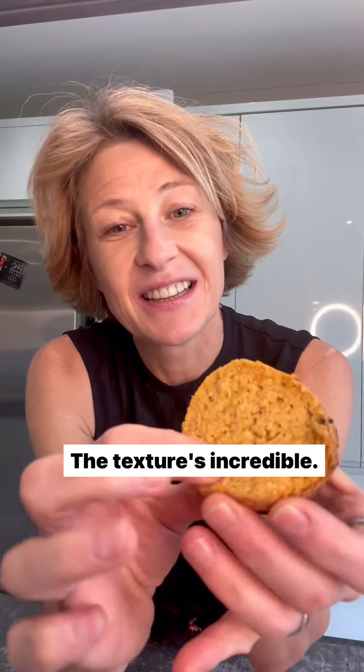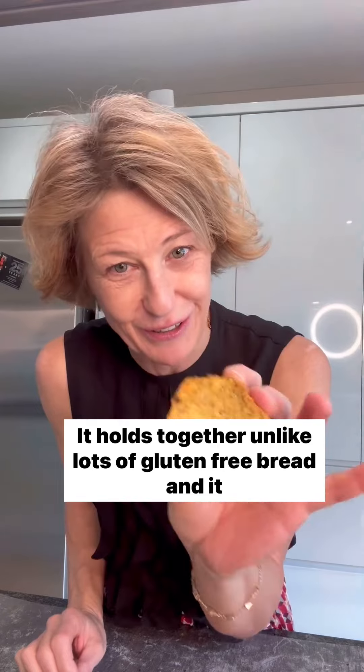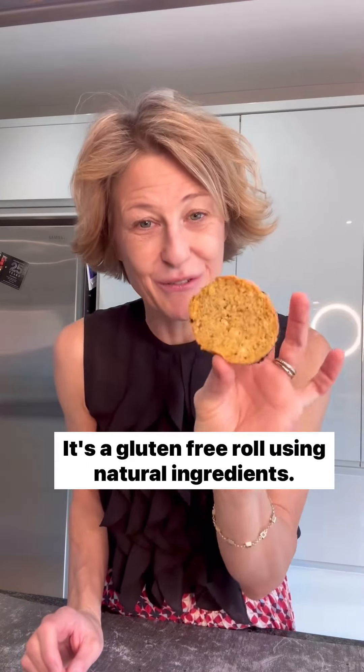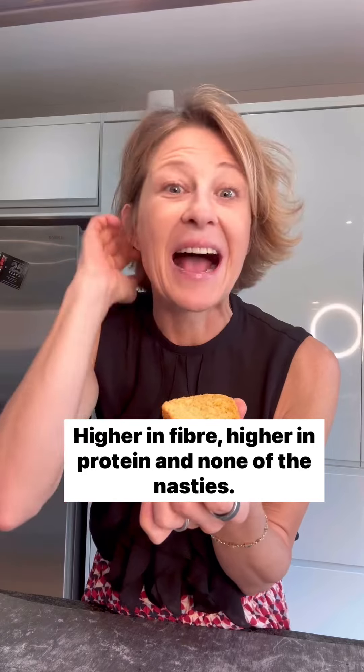I mean, look at the texture — the texture is incredible. It's soft, it holds together unlike lots of gluten-free bread, and it tastes really good too. There's no ultra-processed anything in here; it's a gluten-free roll using natural ingredients, higher in fibre, higher in protein and none of the nasties. You've got to try it.